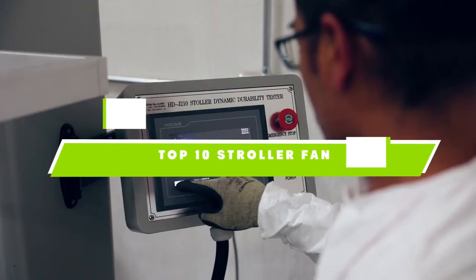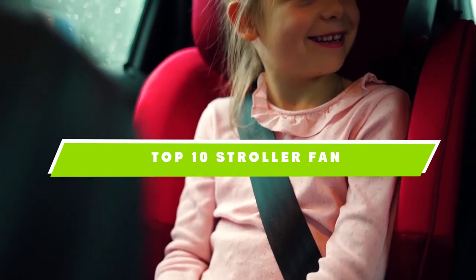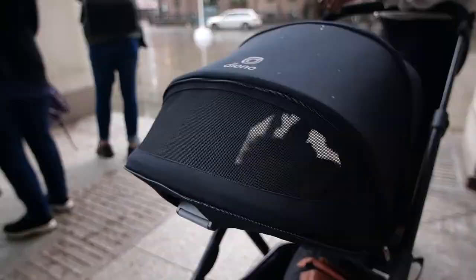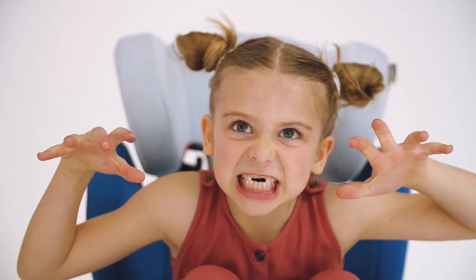If you're looking for the best stroller fan, here's a list you must see. We made this list based on our personal preference and sorted it based on the features, prices, quality, durability, and reputation of the manufacturers and customer feedback. We've also included options for every type of customer. So let's get started.